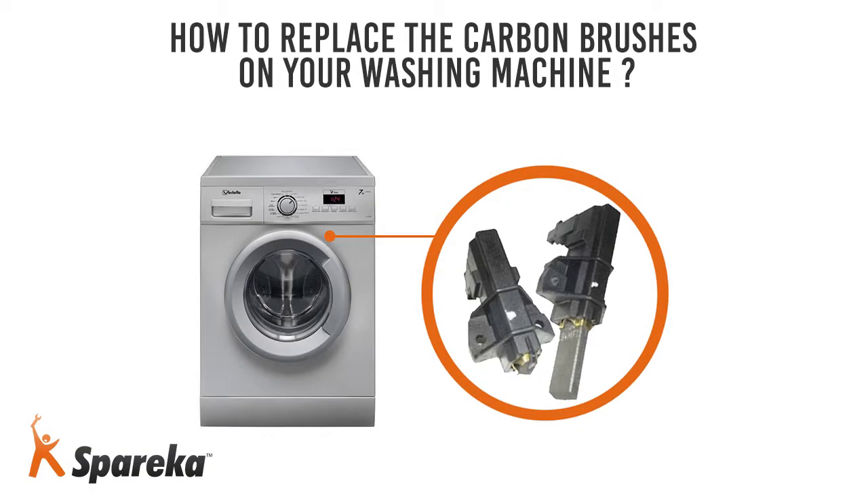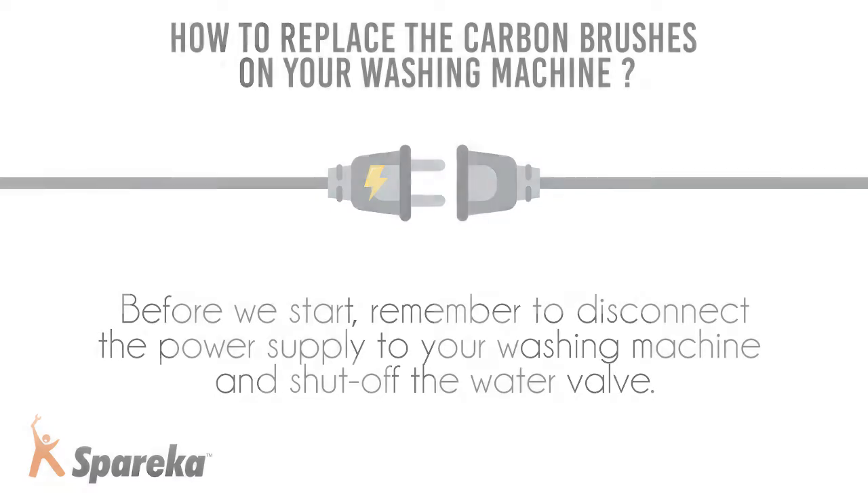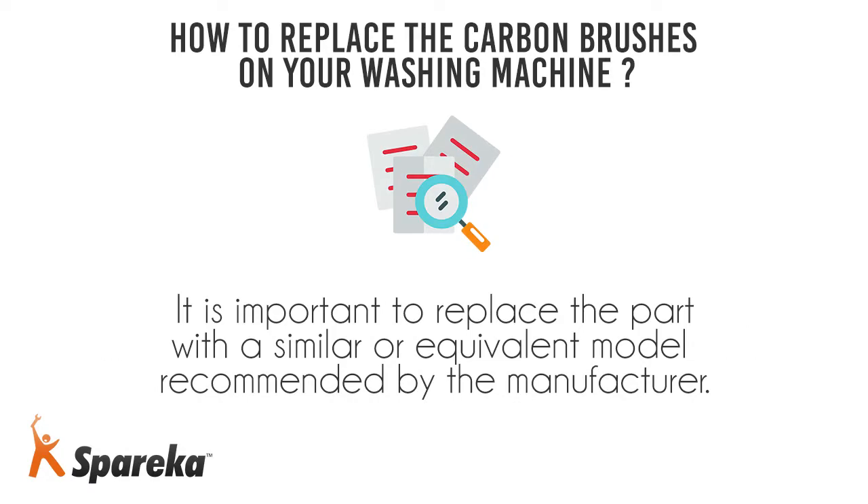Hello and welcome to Spireka. In this video, we will show you how to replace the carbon brushes on a washing machine. Before we start, remember to disconnect the power supply to your washing machine and shut off the water valve. It is important to replace the part with a similar or equivalent model, recommended by the manufacturer.